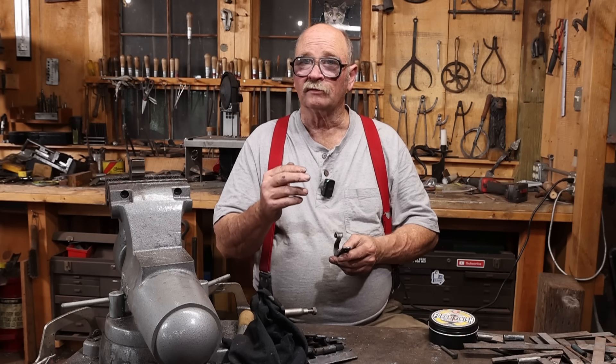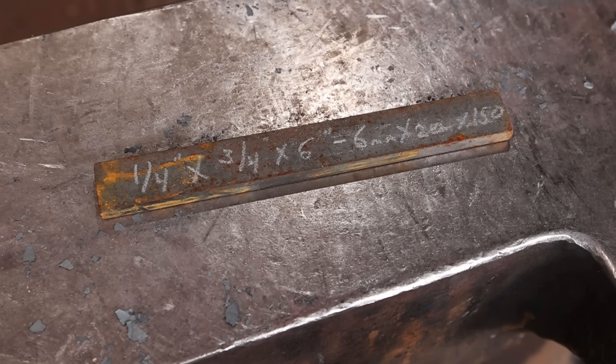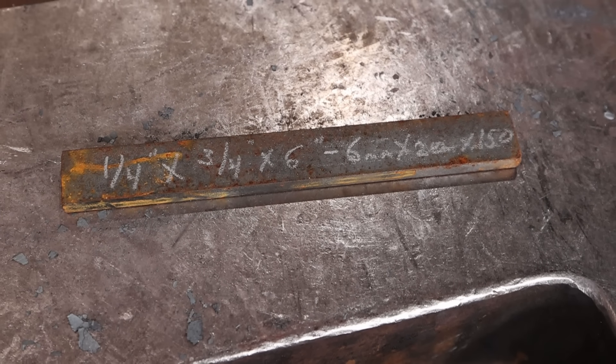This starts with a piece of quarter by three-quarter by six inches long — that's about six millimeters by 20 millimeters by 150 millimeters long.